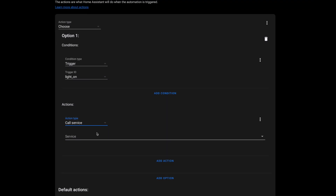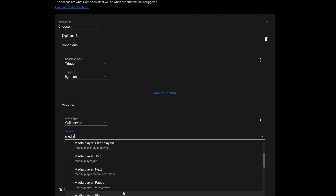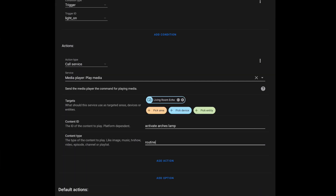Then for action, I used the choose action — and long-time fans of Slacker Labs will know this is a favorite of mine. For the first condition, I used trigger as my condition and set the ID to light_on. For the action under this condition, I call the service media_player.play_media. I set the target to one of my Echoes — which one you use doesn't really matter. Content ID is going to be the voice trigger you used to trigger the routine, and then content type is routine. Then I created another option under the choose action for the light off trigger, using the same service call but replacing the voice trigger phrase with the one for the turn-off routine.